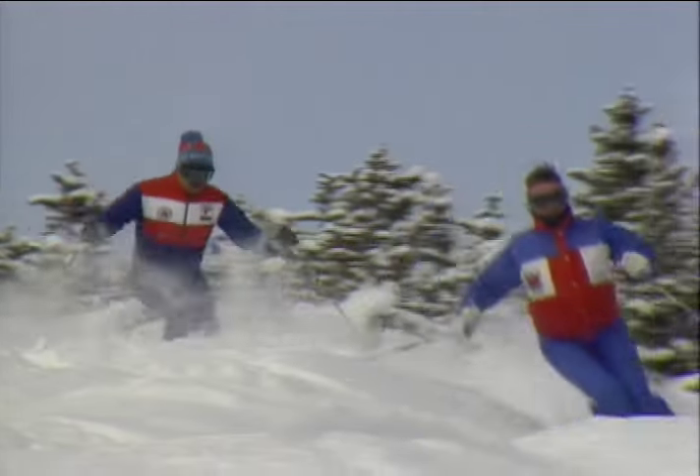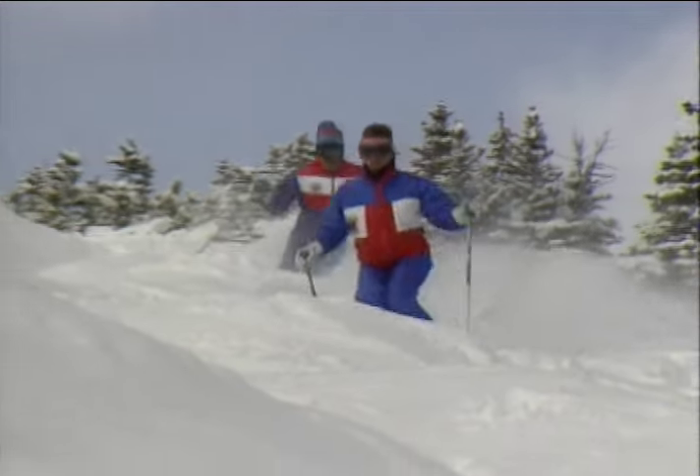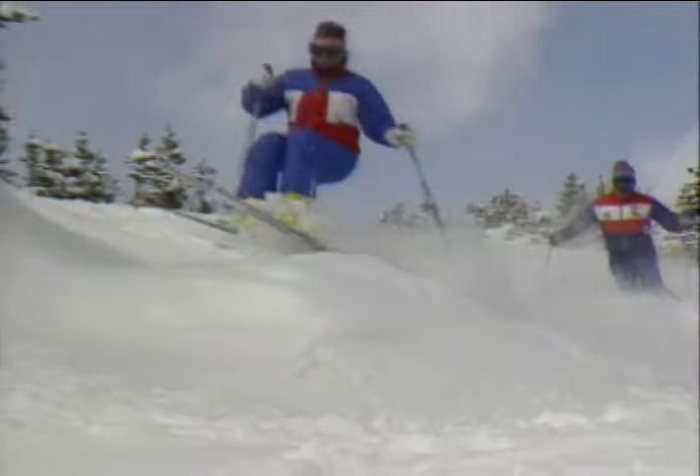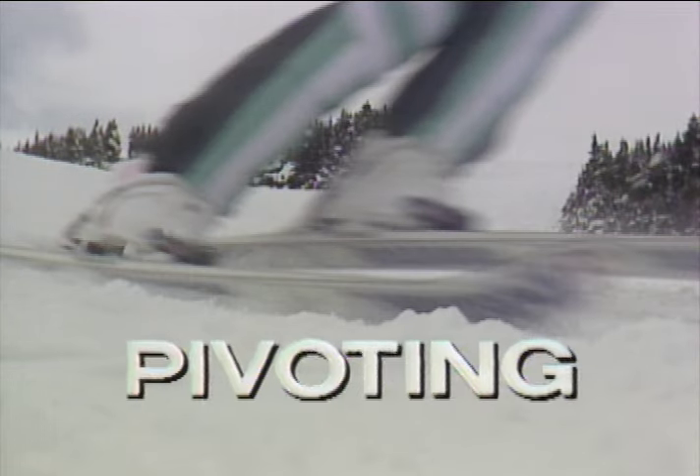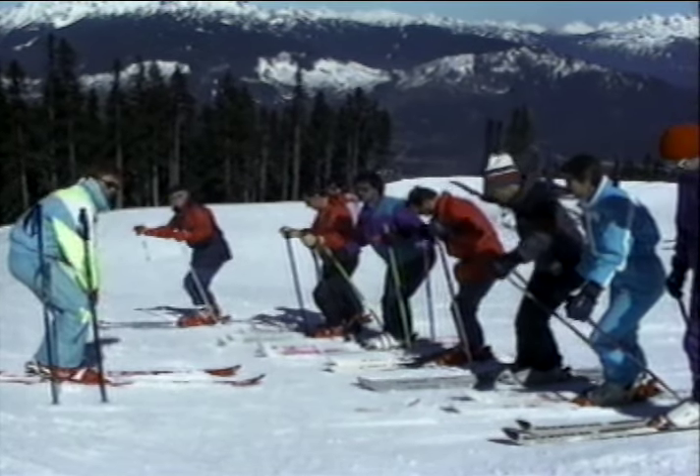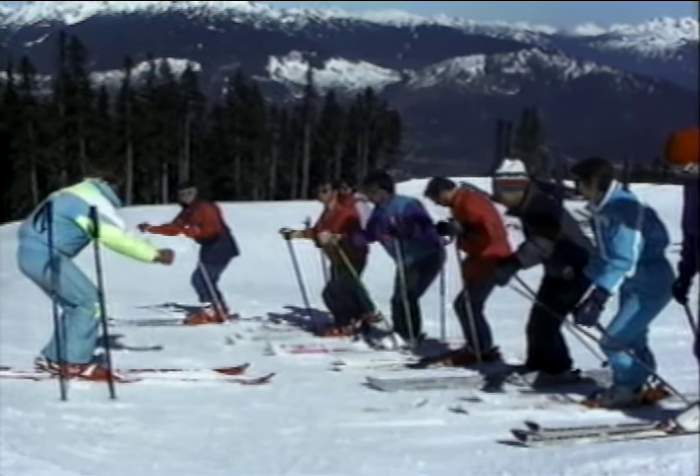Certain movements or skills are essential ingredients for good ski technique. The CSIA teaching method is founded on three basic skills. Every ski turn is made up of pivoting, edging, and pressure control. Knowing these skills and how they work together is important for your success as a ski instructor.